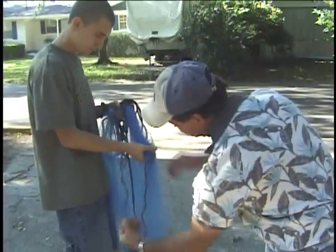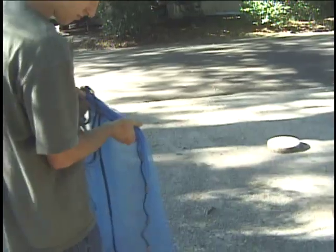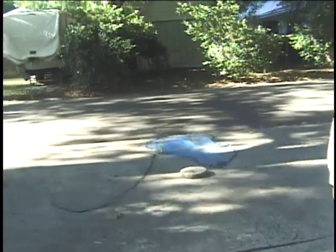You want to have this short here. See how you keep your hand up here. There you go. You always keep that as long as you can. And then it's just practice.